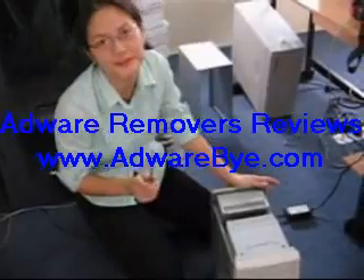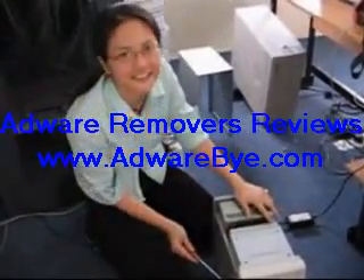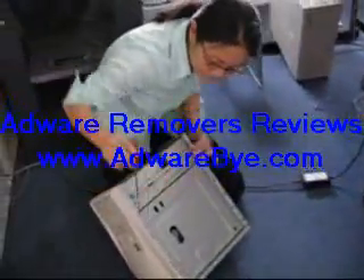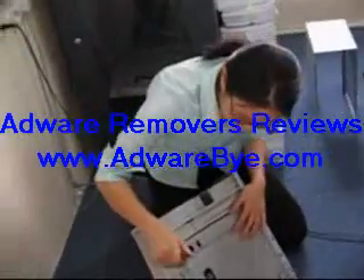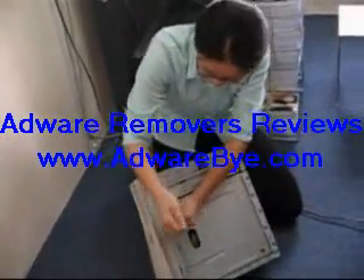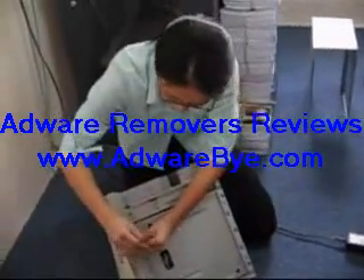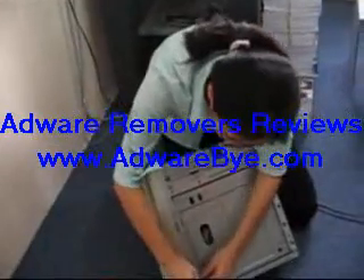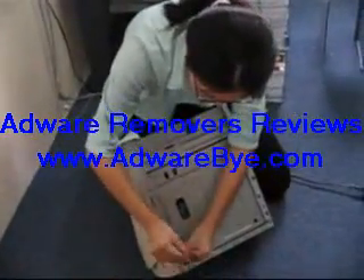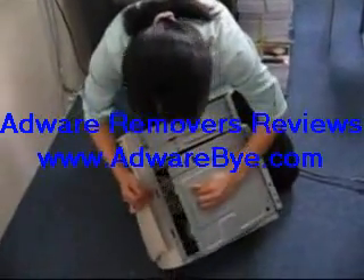I'm gonna teach you how to pick up your hard disk, which is your HDD here. This type is the old type of casing — very, very lousy. You have to, it's very difficult to open. Open here and then pull it out.